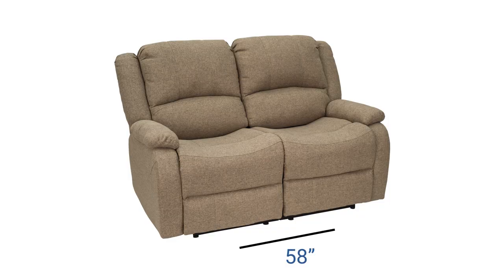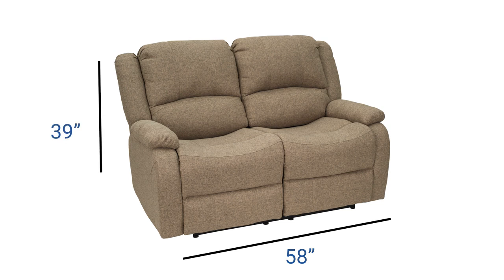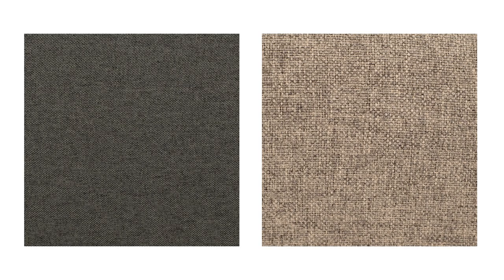The overall dimensions are 58 inches wide by 39 inches high by 37 inches deep, and it has a weight of about 166 pounds. It could be either fossil or oatmeal, but both colors are terrific for your RV.